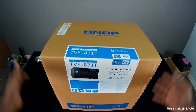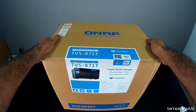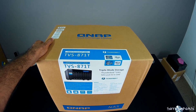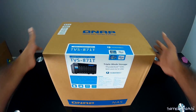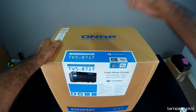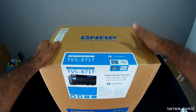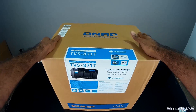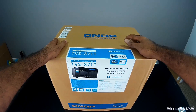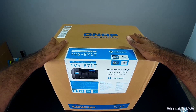Thank you for tuning into SimplyNAS Media. Today we're going to be looking at the TVS-871T. This is a Thunderbolt unit from QNAP — pretty much its only kind, as nobody else really makes a Thunderbolt NAS. This is a triple-mode storage NAS: a Thunderbolt NAS, a NAS, and an iSCSI target. Before we get into the specifics, let's do a quick unboxing, and we'll link a more in-depth features and specifications video.